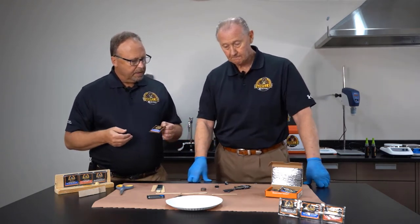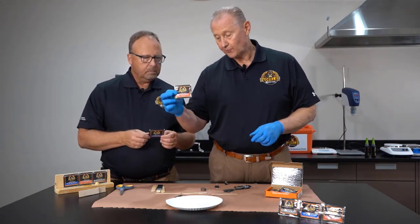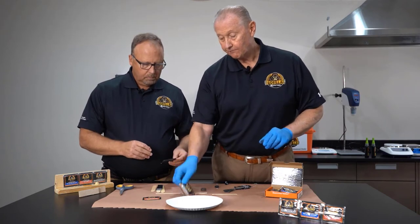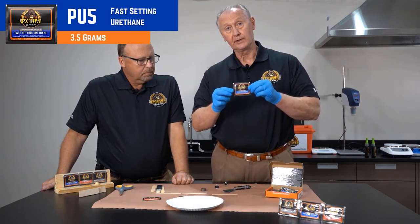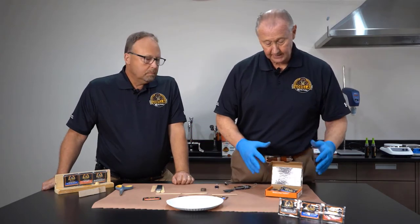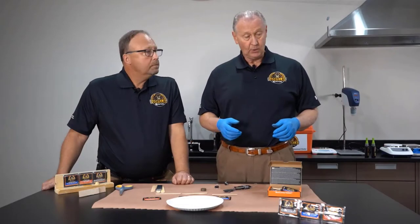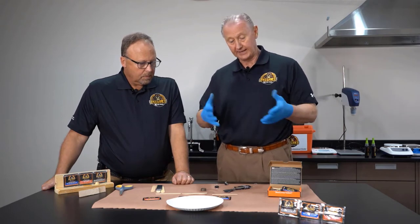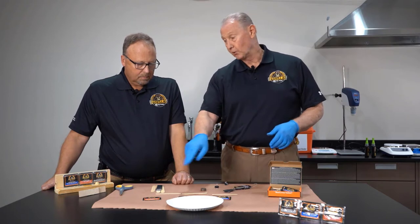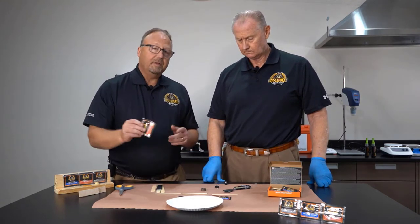The double bubble packs are 3.5 grams for the EP3, 4.5 grams for the EP5 gel epoxy, and 3.5 grams for the PU3 urethane adhesive. They come in packets of either 10 double-bubble kits with 10 straws, or 100. Depending on the size of your shop or how many areas need product, you can choose between a smaller or larger box. It's the convenience of that patented double bubble one-to-one ratio packet. These are really convenient — you can have them in your tool pouch, toolbox, pocket, or vending machines — ready to go anywhere in the plant.